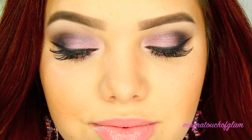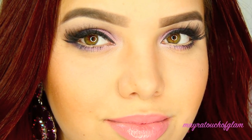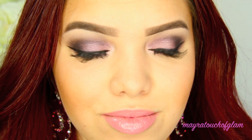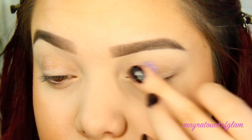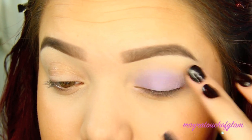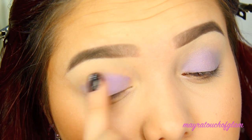Hey everyone, I am back. Today I'm going to show you how I do a simple purple eye look using the Urban Decay Naked 3 palette. I'm gonna start by applying the Maybelline Color Tattoo in the color Painted Purple on my eyelids. I'm applying this with my fingers — you can use a brush, but I don't really think it's necessary. I'm gonna go in one more time and apply more.